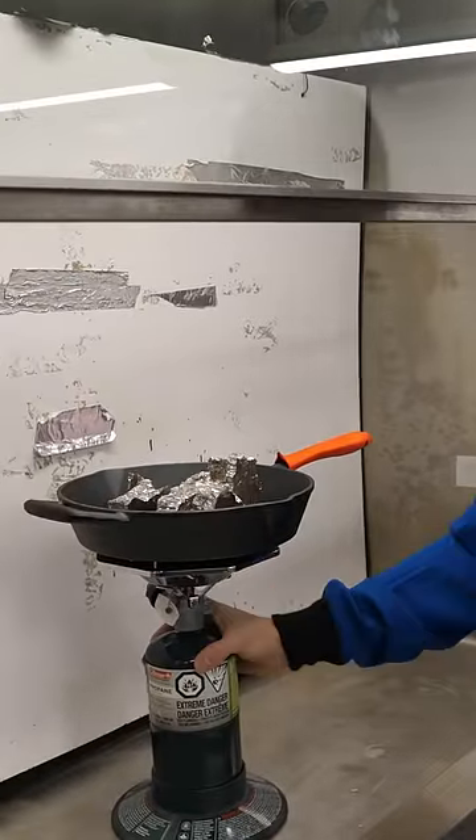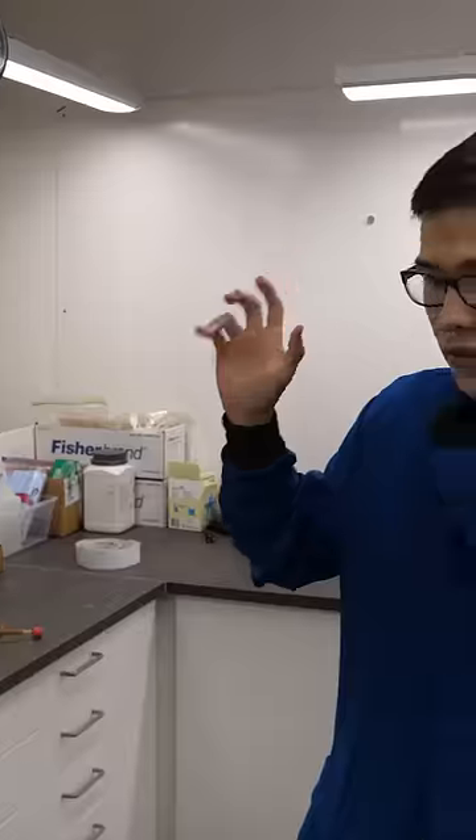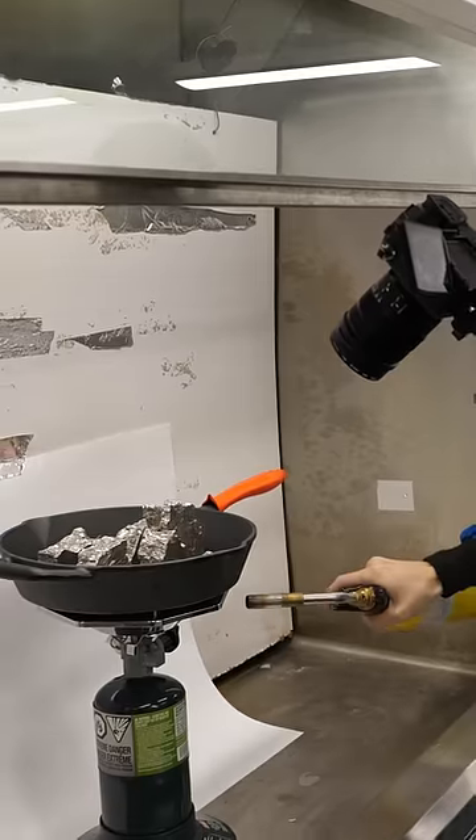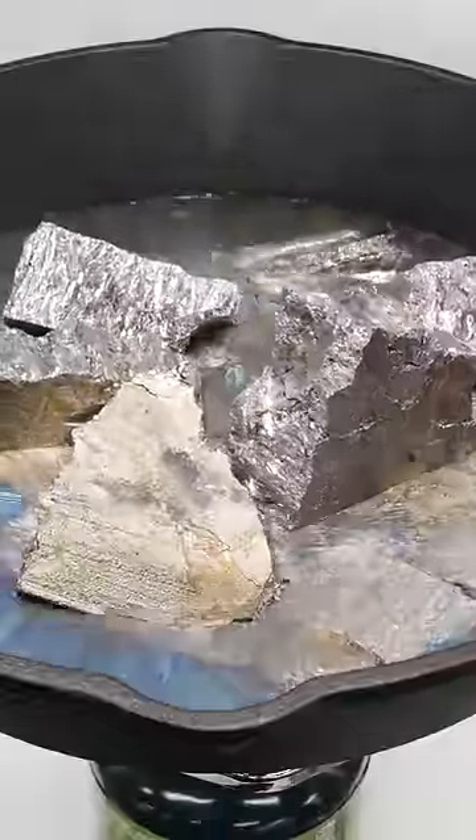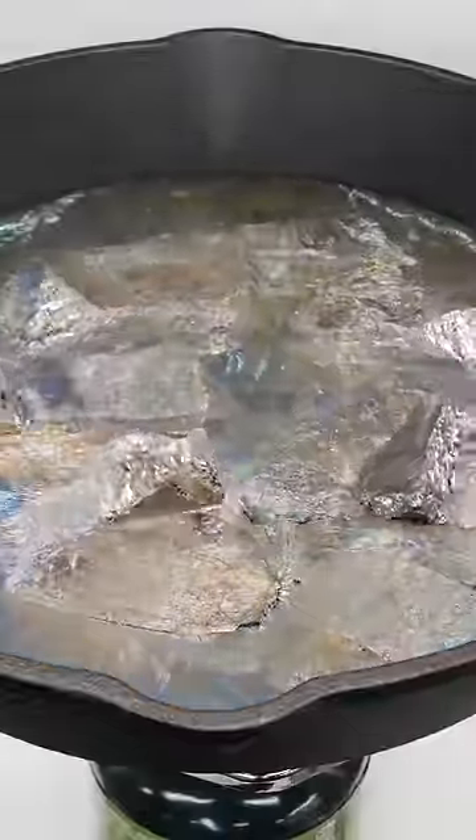This earthquake simulator. We need a blowtorch. All right, now we wait. That's about it. Now we just wait.